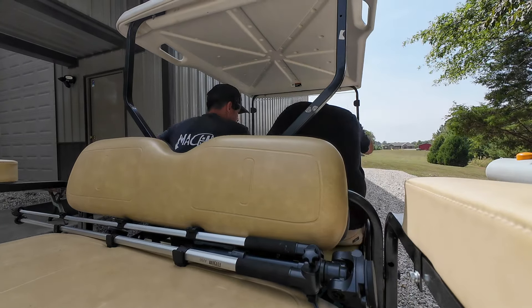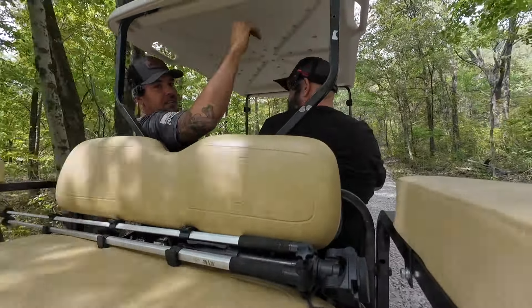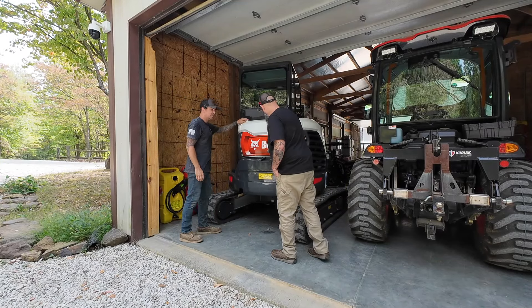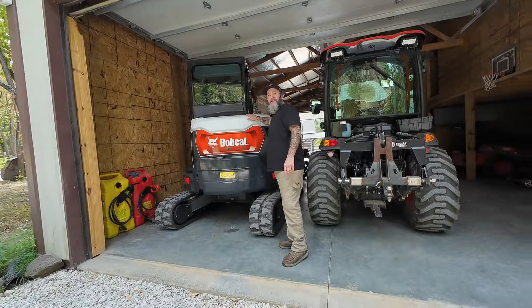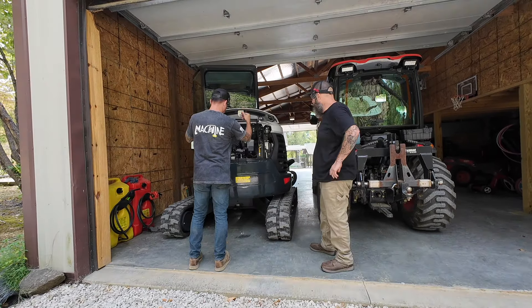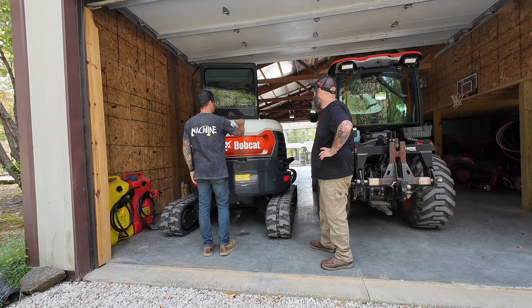Does it do wheelies? New batteries in it? All these old school lights everywhere with their own switches. It's the new girl. Pretty nice machine, huh? Did you wax this thing? I just did the first service on it — I detailed everything. It's got quick detailer on it.